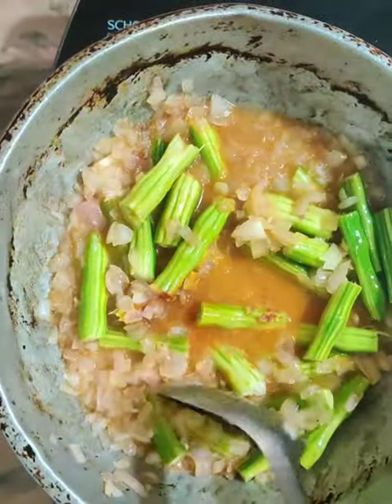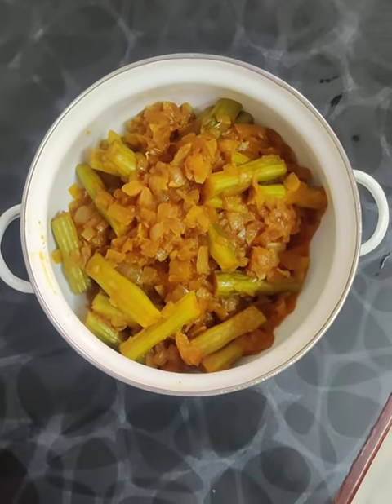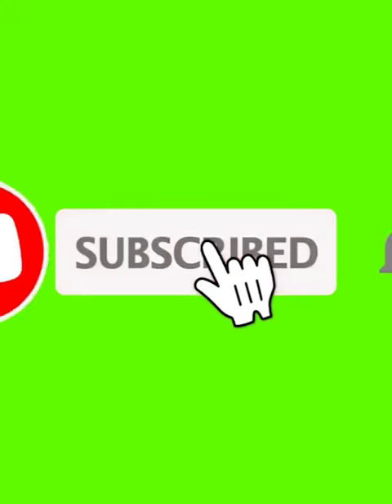Add the sauce. I will see you in the next video, friends. Bye, friends.